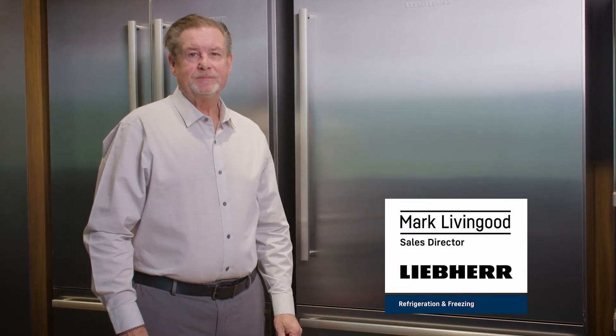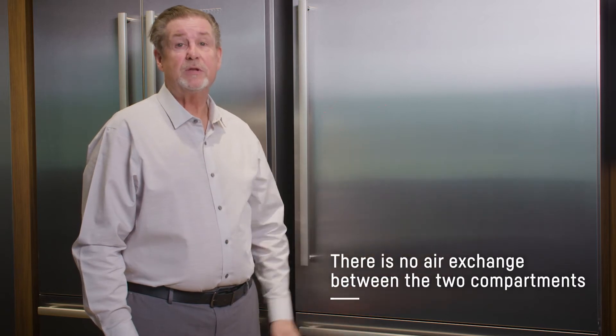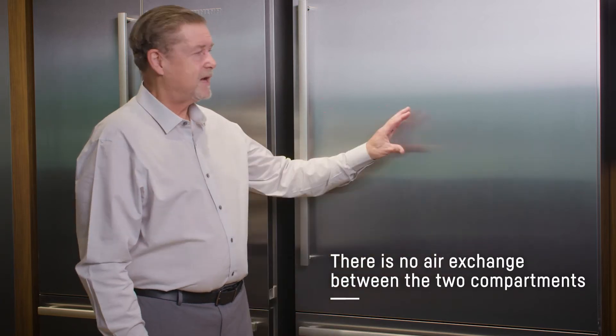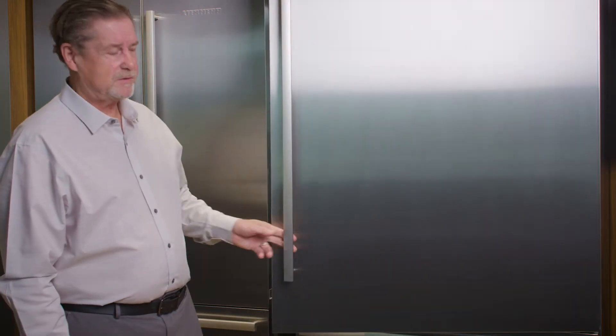Hi, Mark Livingood with Liebherr. Today we're going to discuss dual cooling, specifically the benefits of dual cooling in the food compartment. What we mean by dual cooling is we're not mixing the air between the two compartments. We have a dedicated refrigerator coil up top, we have a dedicated freezer coil in the bottom, and again we're not mixing the air between the two compartments.